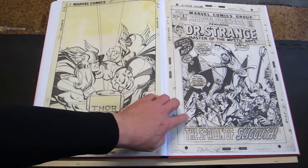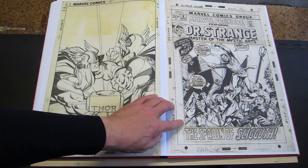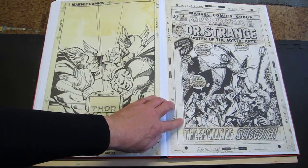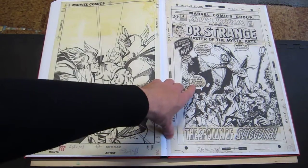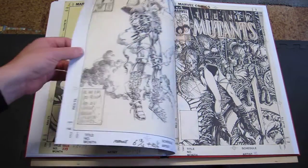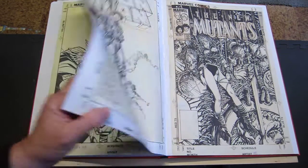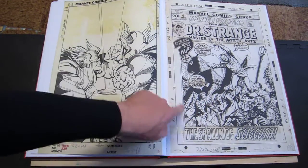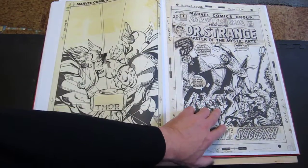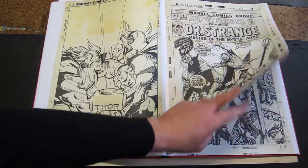When I was flipping through the book the first time, I had to look it up — I think this is Tom Palmer inking Barry Windsor-Smith, which is a weird combination. It looks not quite right, and when I first looked at it I was like, who is that? That doesn't look quite like Barry Windsor-Smith, except in that face a little you can see it. It's very Tom Palmer-ish — when I first flipped by it, I had no clue.